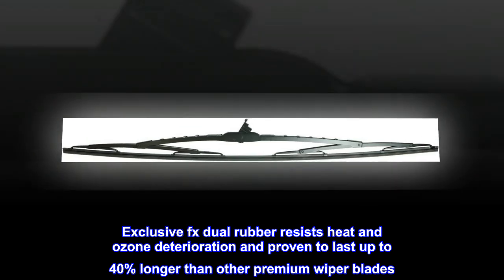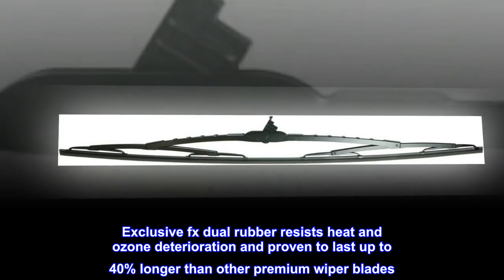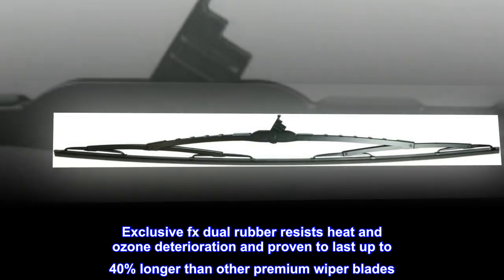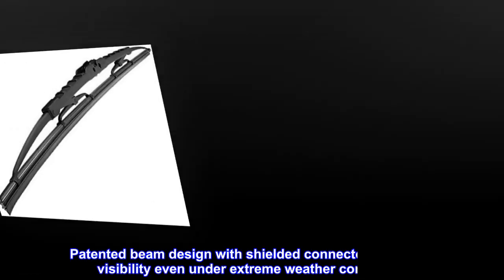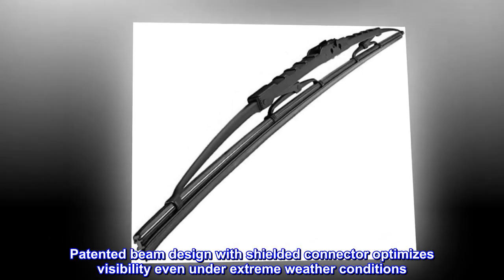Exclusive FX dual rubber resists heat and ozone deterioration and is proven to last up to 40% longer than other premium wiper blades. Patented beam design with shielded connector optimizes visibility even under extreme weather conditions.